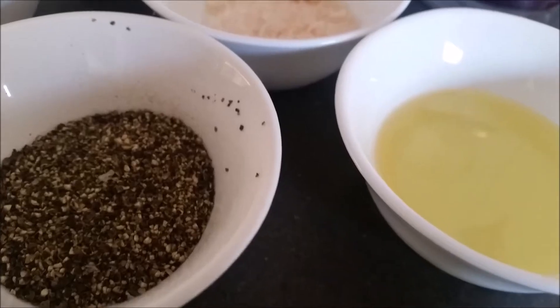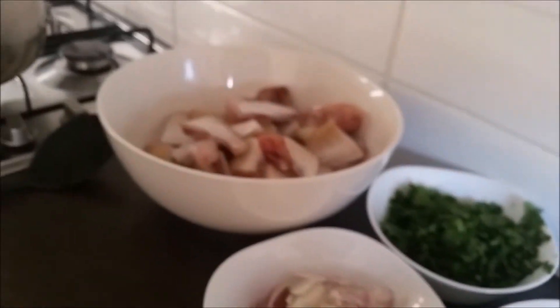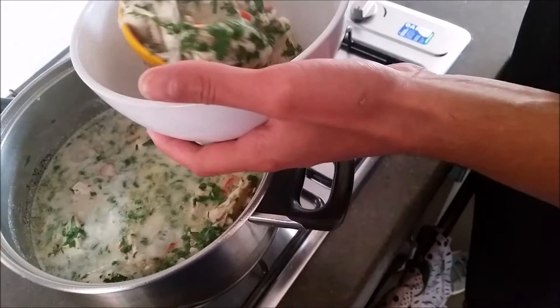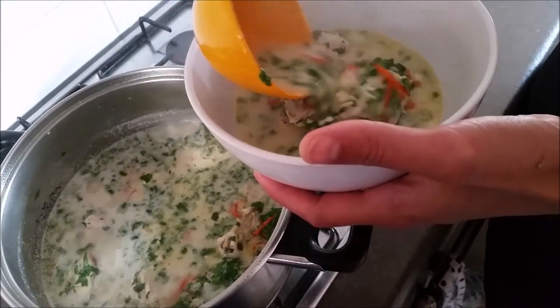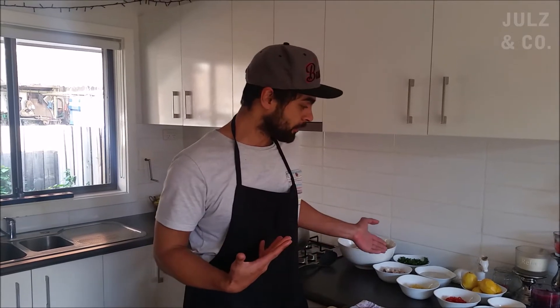I'm going to say fish soup in Fijian. Don't you know how to speak Fijian, Mum? Welcome back, it's been a few weeks. Today's a special day — my mum's here to visit. Since she doesn't want to come on film, I'm going to make a Fijian-style fish soup.